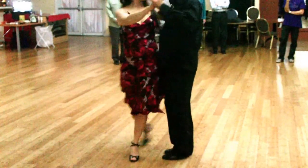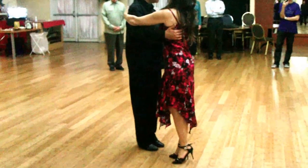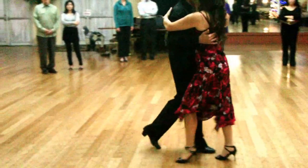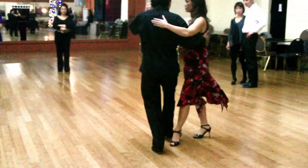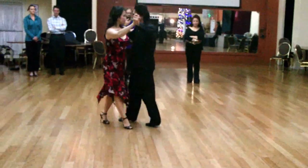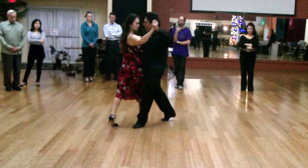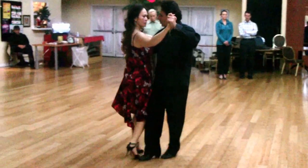And on to single axis turn. Before we went to the single axis turn, we worked on cross system walk on one side. When I get to the other side — the good side — make sure that you are maintaining the position, the torso position.